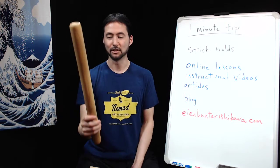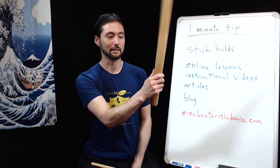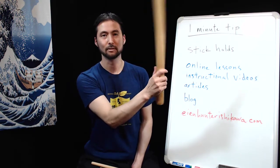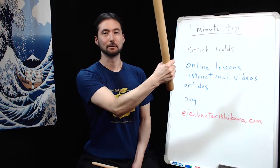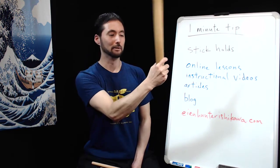Finally I have the large hinoki odaiko stick. Same exact thing for fine-tuning and controlled type applications — I would use the thumb and first finger on the stick and utilize the back fingers for more control. Then if I need to play louder, I would probably put the thumb on the other side and hold it toward the end.